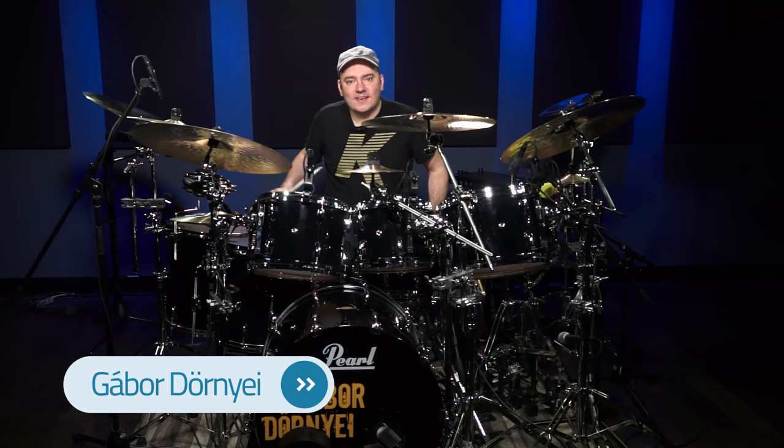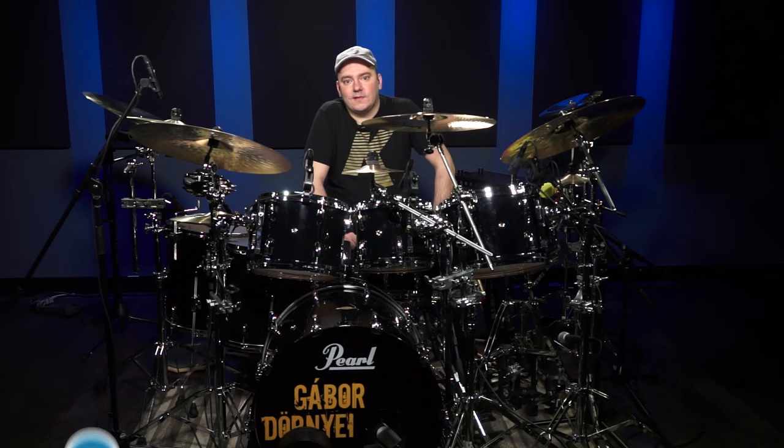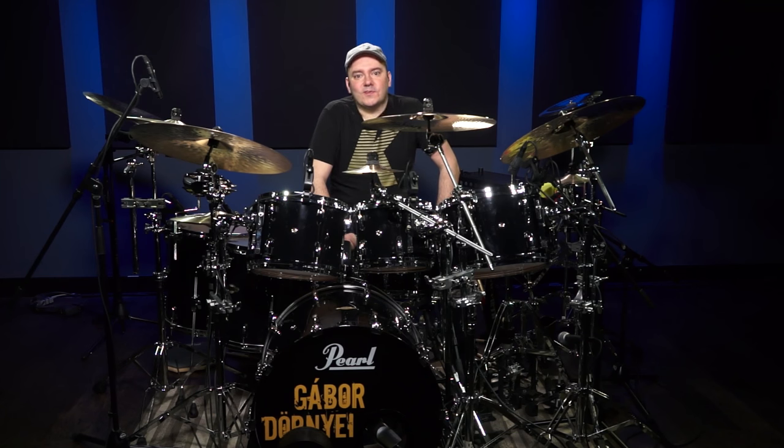Hello guys, this is Gabor Gabb's Journey here. I'm up here in beautiful Canada at the wonderful Drumeo studio, and I'm going to teach you a shuffle groove today that is going to change your life.